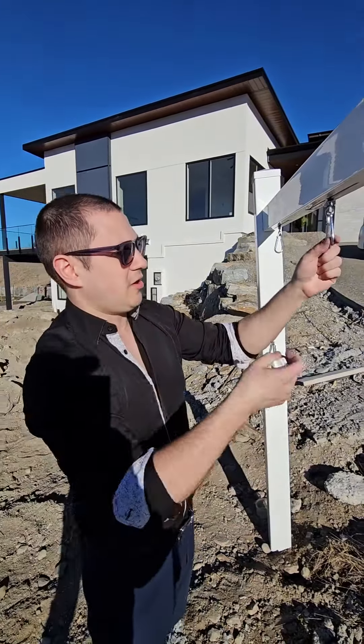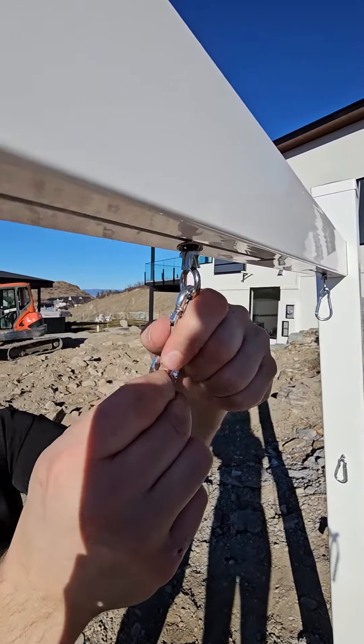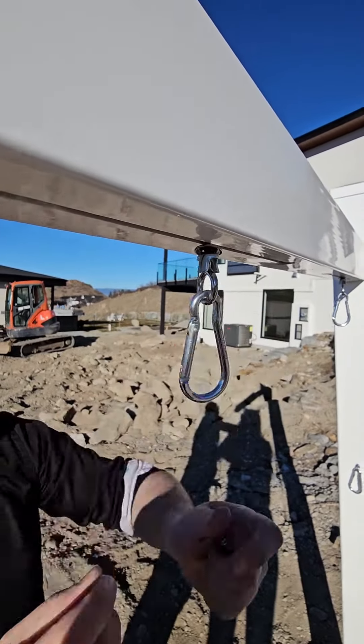These are the little carabiners that come with the kit as well — this is where you connect your sign grommets to the post.